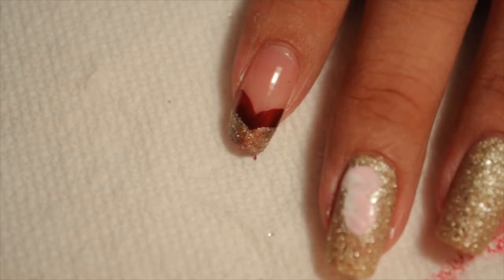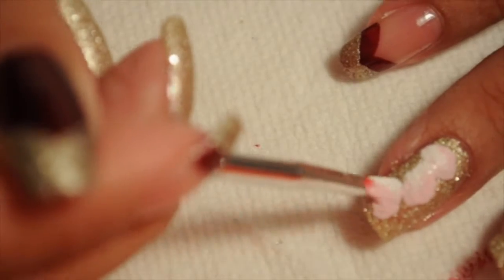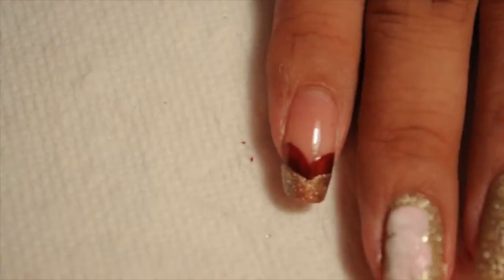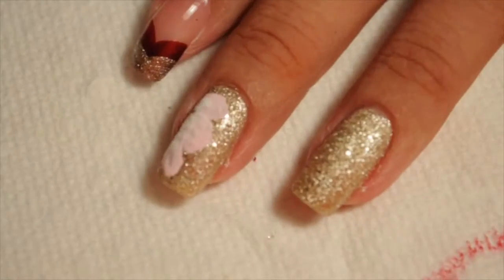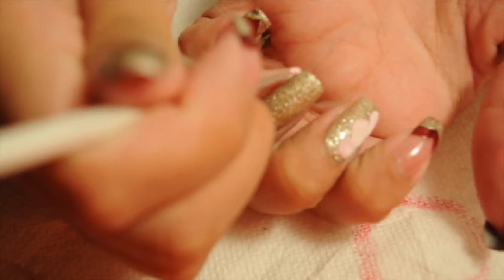I love one stroke flowers because they're really simple. If you're beginning to practice, this is how I practiced — just doing it on the side of my nail, just three petals. But then I went on and started practicing the five petal flowers and it just becomes really easy to do.